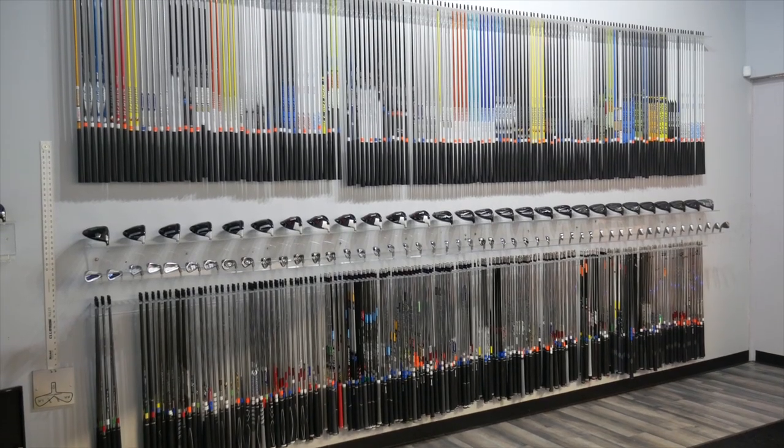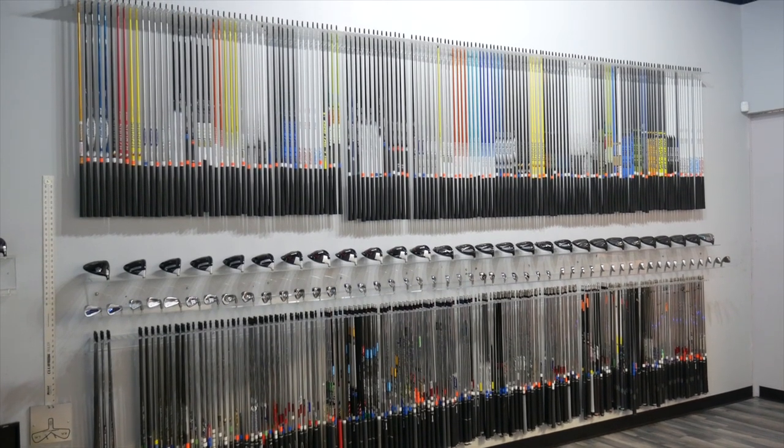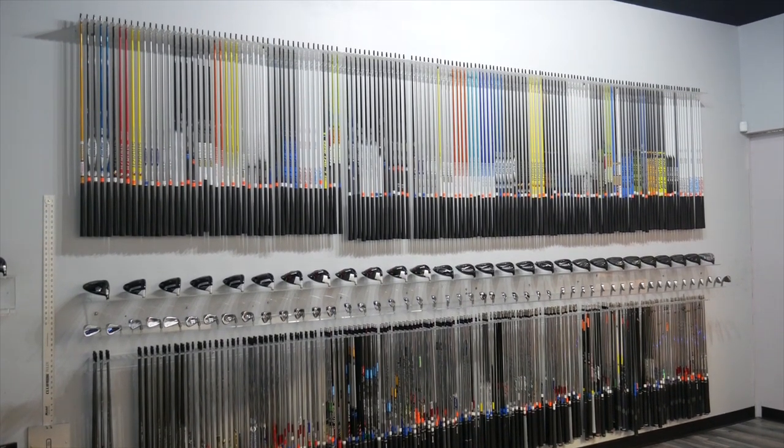Our fitting process at Second Swing always starts with the head — getting that player into the bucket they're looking for and fine-tuning a head model, whether new or used, that fits their characteristics and tendencies best — and then complementing that winning head with the best shaft. For anyone coming in for a fitting or looking to buy a club through secondswing.com, think about those two things in unison. The head and the shaft have equal importance and can really be the difference in creating lower scores for your game. Thanks for watching, have a great rest of the day.